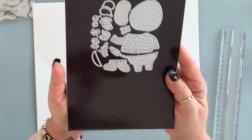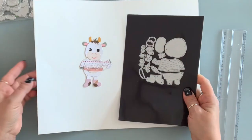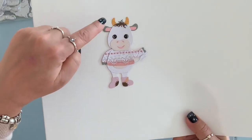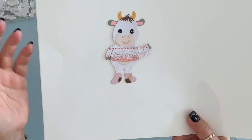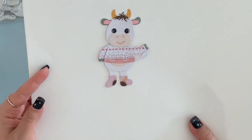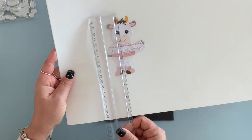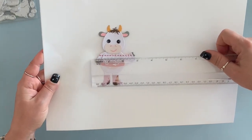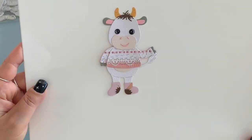Next, I have this cute die and this is so cute put together — this is what it makes. I don't know the name; I know if you don't put the horns you can call him a cow, but I don't know what you call it with the horn. It is so cute though, so I love him. And he or she is four and a quarter by three inches.